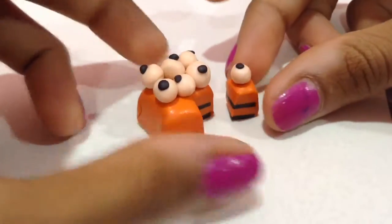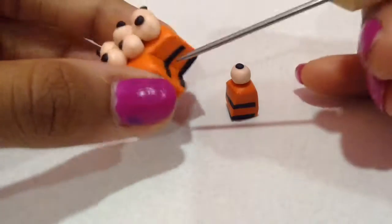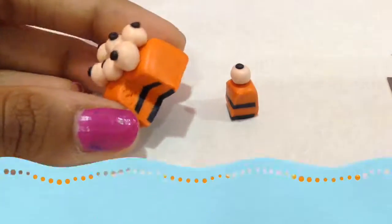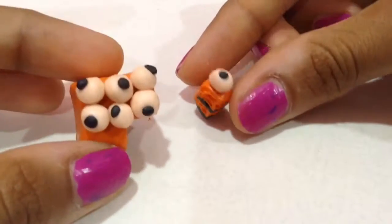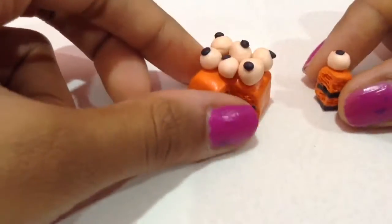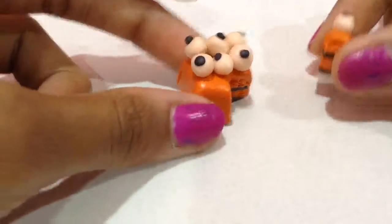Once you're done cutting your cake, grab your needle tool and start texturing the inside — I'm just texturing the orange part. Once you're done texturing, go ahead and bake it in the oven. I'm not sure exactly how long since it depends on the size. This is how they look when done — so pretty, cute, and adorable!